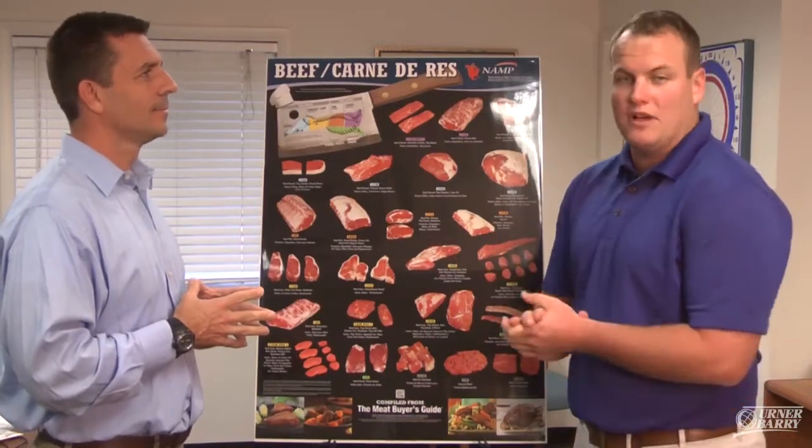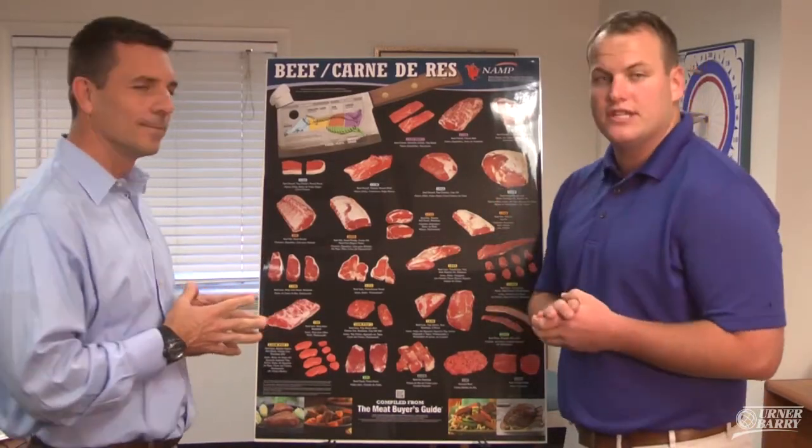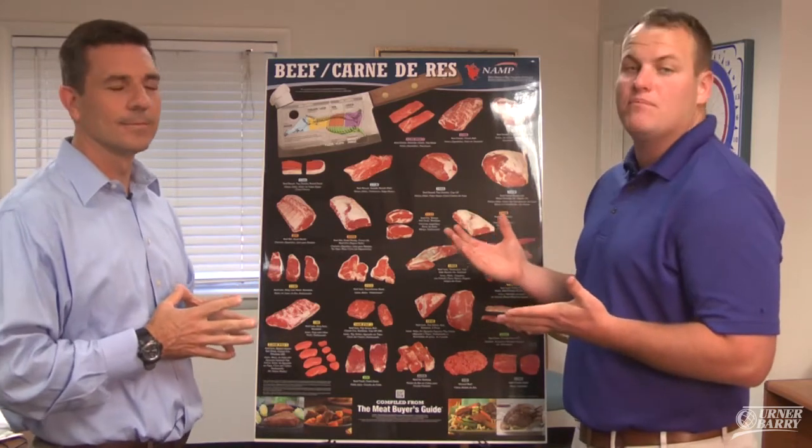Hi, I'm Terrence Wells here with Ernerberry's Joe Meldowney, taking a look at the NAMP poster series. Today we're looking at the beef poster.